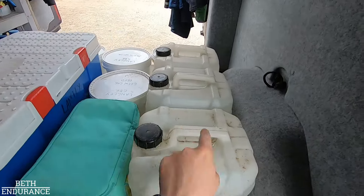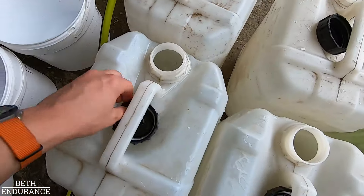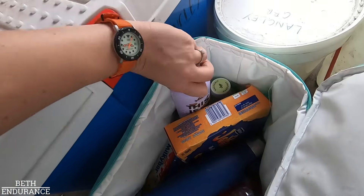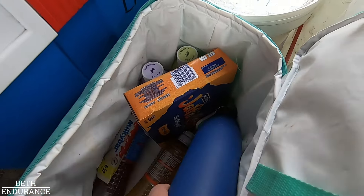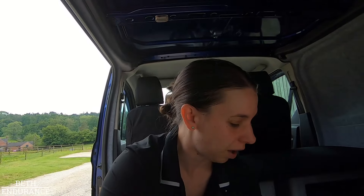We then have three water containers. The human crew bag - I've got water, I've got wide foods which I'll have for breakfast and in the vet gate, I've got Jaffa cakes for on course, I've got electrolyte drinks. Some of them are zero calories, some of them have glucose in so I get that little bit of extra oomph.